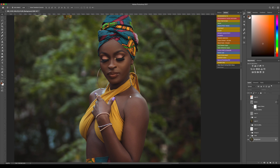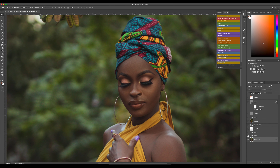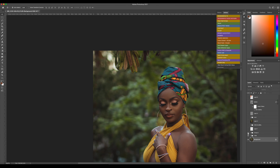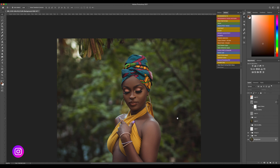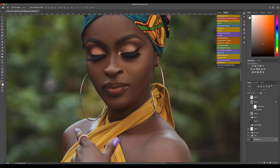After that I did a quick frequency separation, but not too much. Then I did some dodge and burning — some local dodge and burn — and fixed some color in the skin tone.